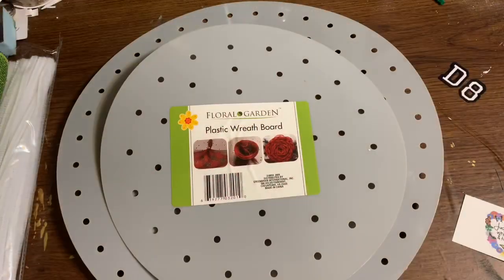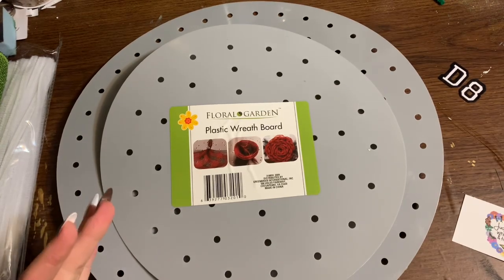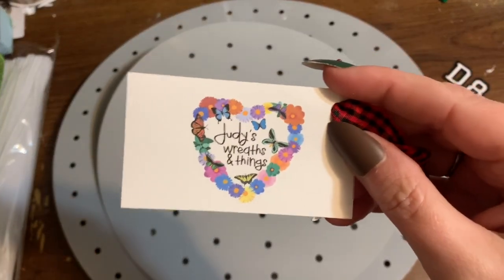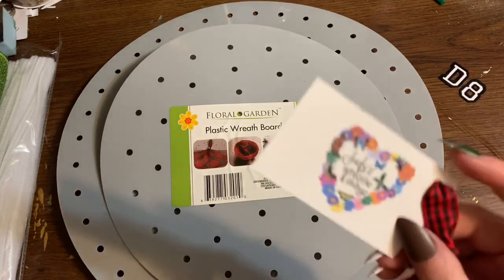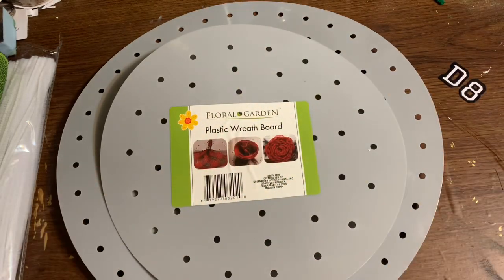So many of you have been sending me messages asking for a video on the Dollar Tree plastic wreath board. They don't have them in my stores just yet. A whole ton of you wanted to send me some — these particular boards came from my friend Judy Burton from Judy's Wreaths and Things. I'll put a link in the description box and a comment where you can find Judy on Facebook, so go check her out and show her some love.